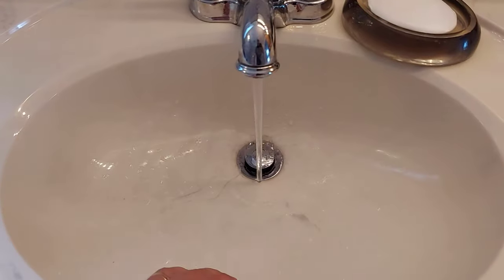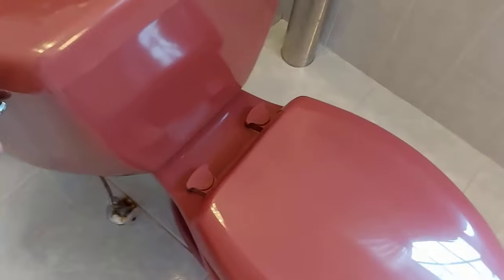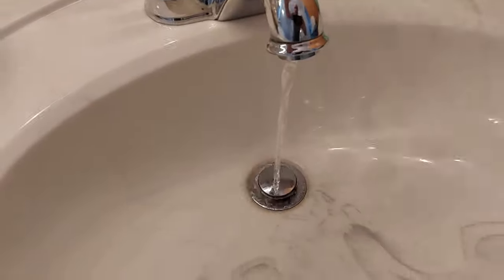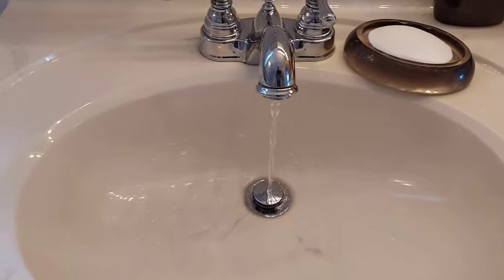Right now you can see we've got pretty decent water pressure. I'll flush the toilet and look how it decreased quite a bit. Water pressure is awful, right? Come over to the other sink, we'll turn it on and use up some more water. It's not good. So I'm going to show you what I'm going to look at first.